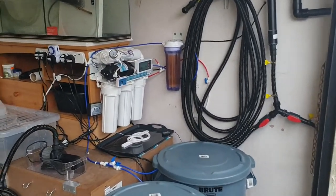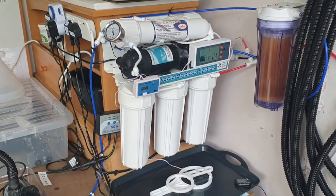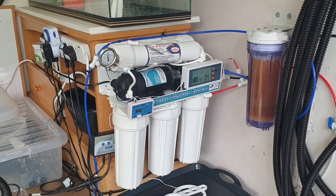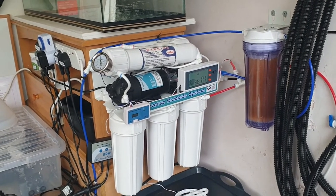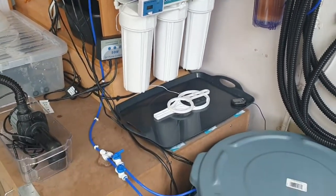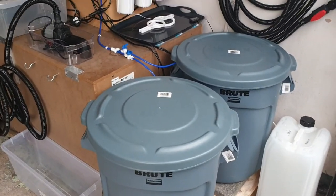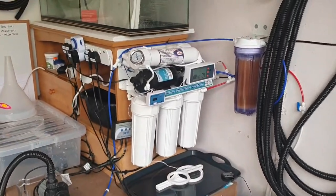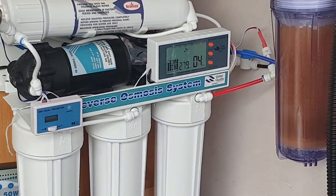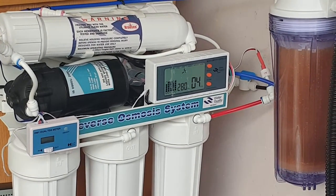Just thought I'd give you an update with my saltwater mixing station and RODI unit — a couple of things I've learnt through the time of having it, and some upgrades I'd share with you. First of all, as you can see, we've still got the two brute bins. I've actually got the RO unit on at the moment doing a fill, and you can see we're still getting 280 parts per million coming from the tap.